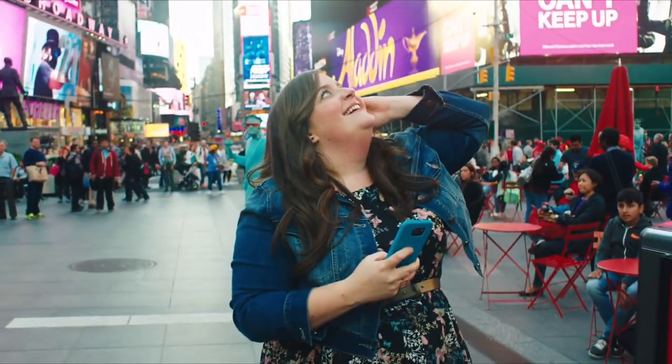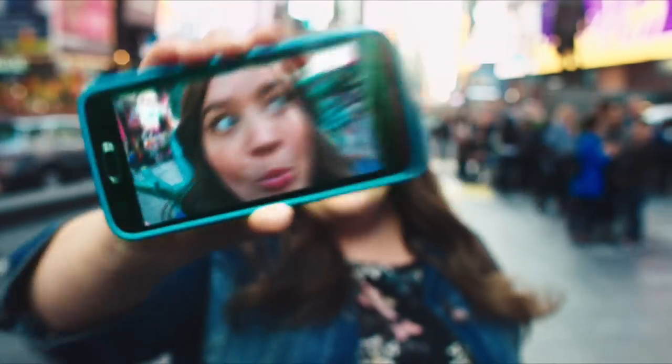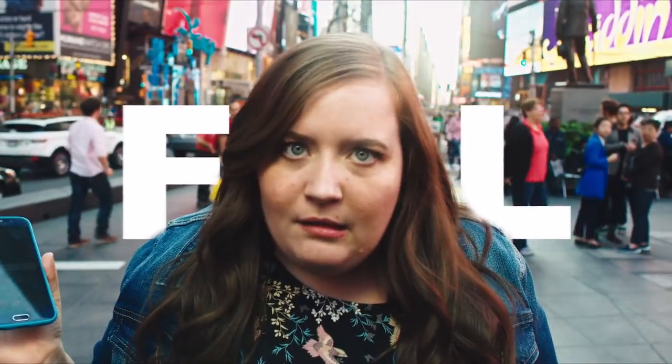We've all been there. It's your first trip to New York City, and you've got your perfect Times Square selfie all lined up. And your big melon takes up the whole photo. Fail. What to do? I'll tell you what.